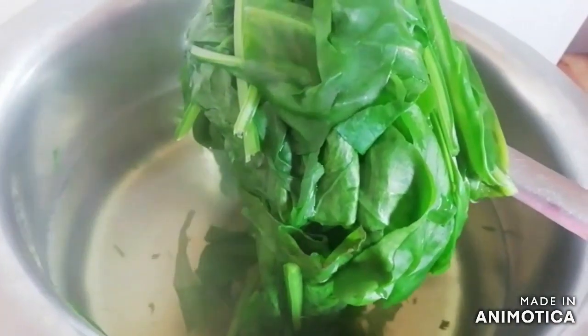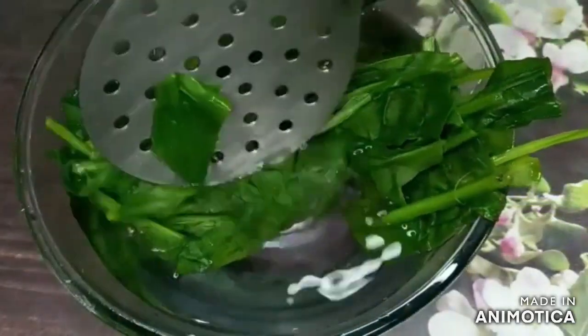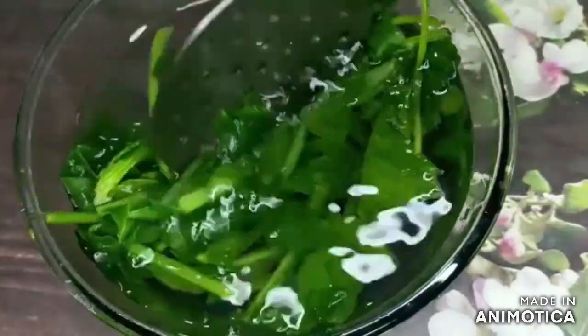We will remove it from warm water and put it in cold water. This will keep the color maintained.